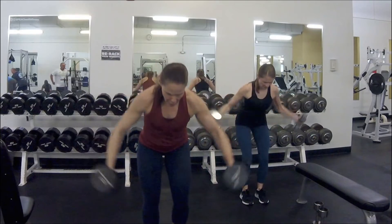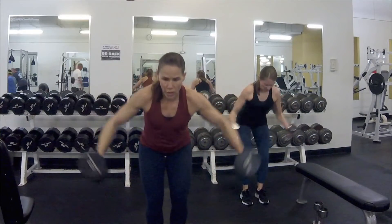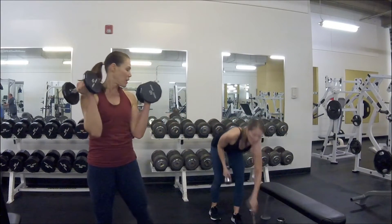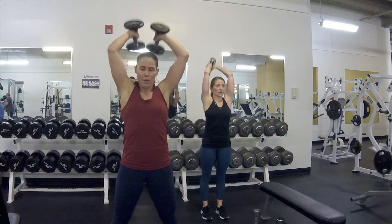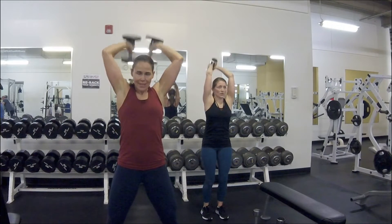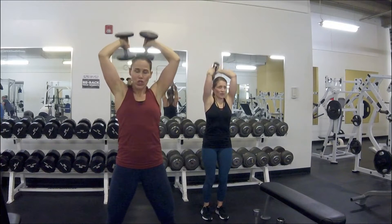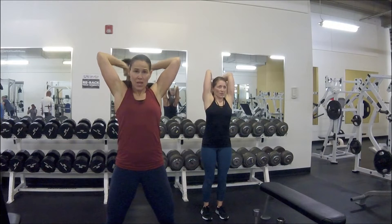Seven, six, five, four, three, two — and here comes that overhead extension. Shoot the arms up, bend all the way down, all the way up to the middle range. Make sure you don't get your hair in the dumbbell! Two more, then we're going to shorten the range. All the way down — now only come up halfway. We've got five halfway reps: four, three, two.